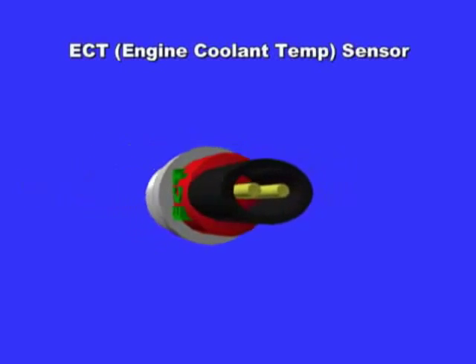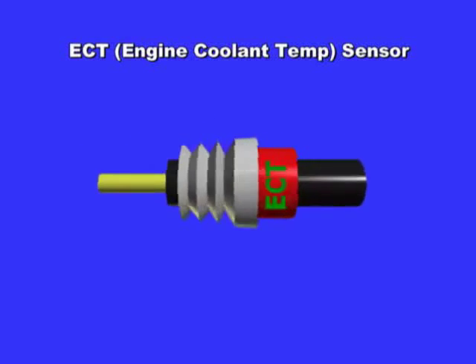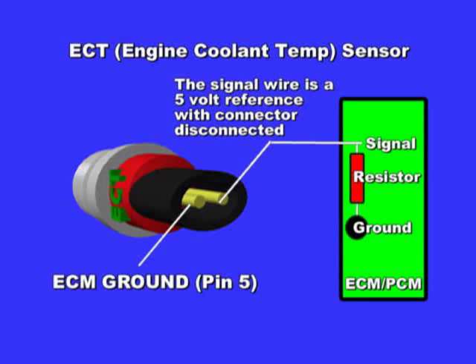The ECT sensor reports engine temperature to the ECM. As temperature goes up, voltage goes down. Only two terminals are used: the ECM ground, connected to OVD2 connector pin number 5, and the 5 volt reference coming from the ECM or PCM.